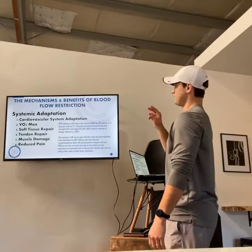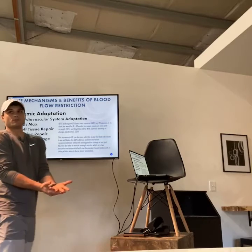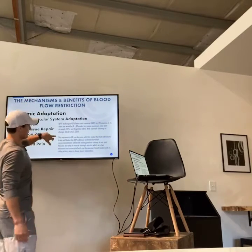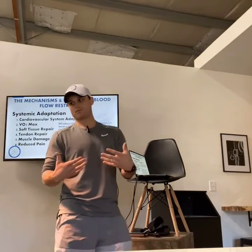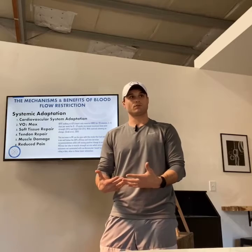Next we're going to talk about systemic adaptation — this is where it gets really crazy. For the cardiovascular system, including VO2 max: VO2 max is something that is incredibly genetic, and we never thought you could see much improvement beyond a certain percentage. With blood flow restriction, we are seeing that individuals trained well below 50% VO2 max still see positive change in not just VO2 max, but also in muscle strength and size — two outcomes not normally associated with cardiovascular training.